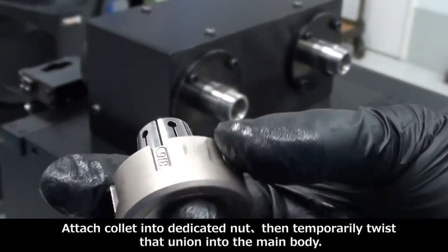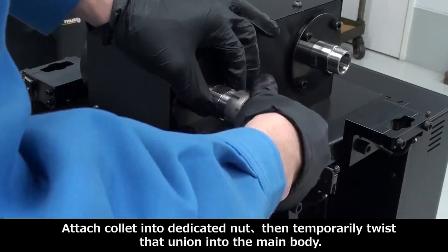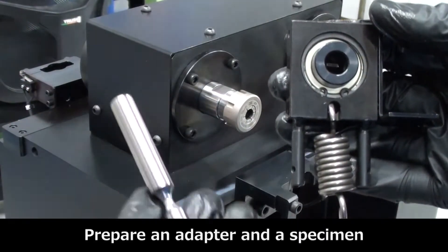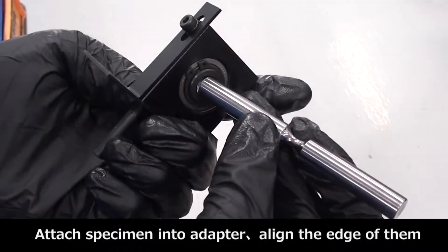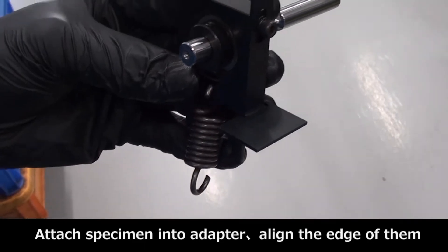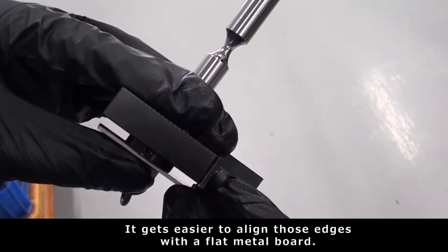Now let's get started. We'll attach the collets into the dedicated nut, then temporarily twist them into the main body. Then we move to the specimen and adapter — attach the specimen into the adapter and outline their edges.